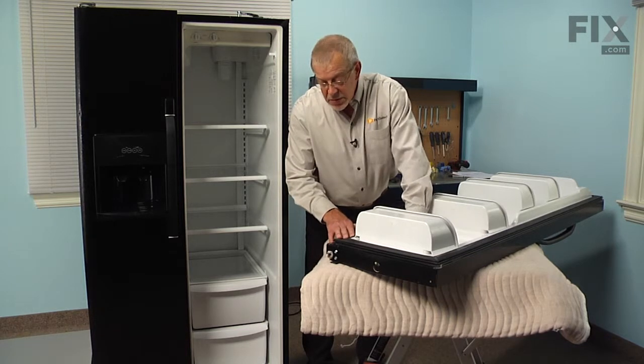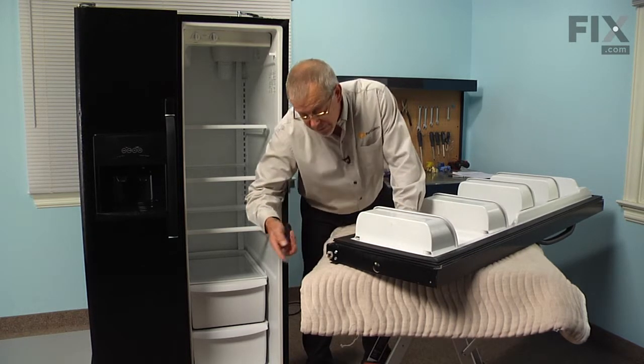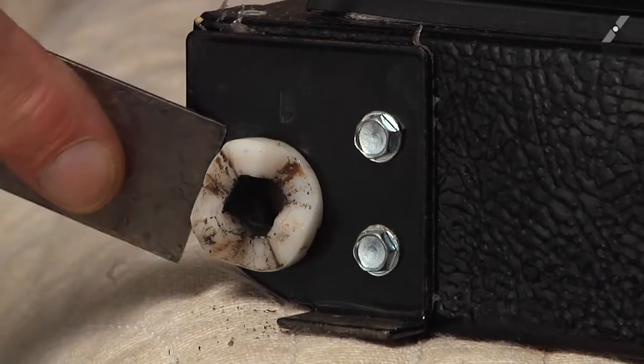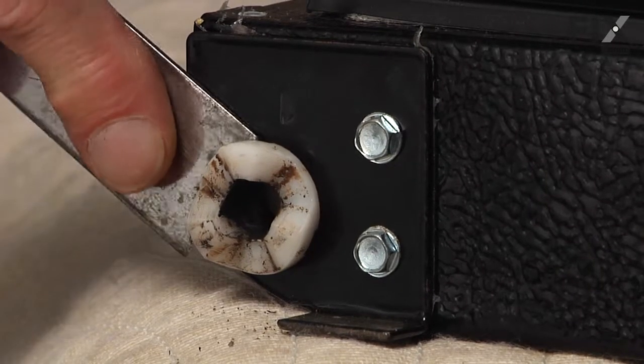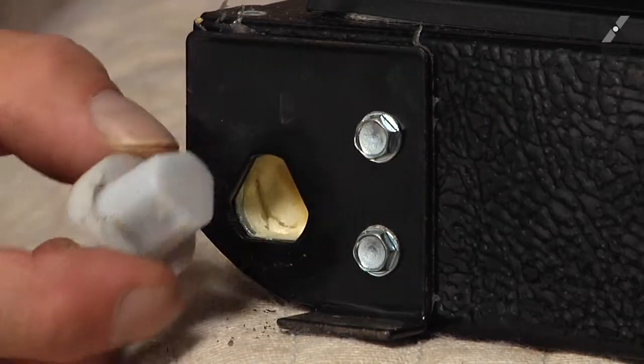With the door on a suitable work surface, we're going to take a flat blade screwdriver or our putty knife and just go in under the edge of that bearing and pry it outwards. Then we can pull it right out of the opening in the bottom of the door.